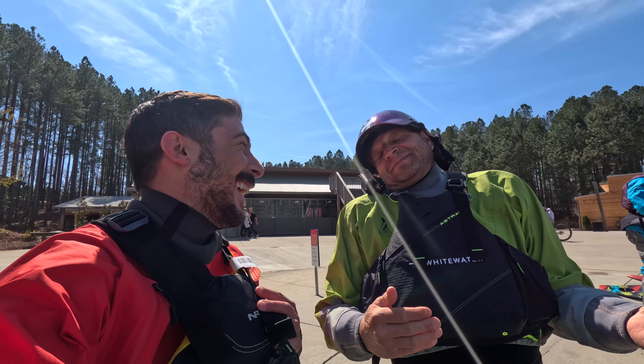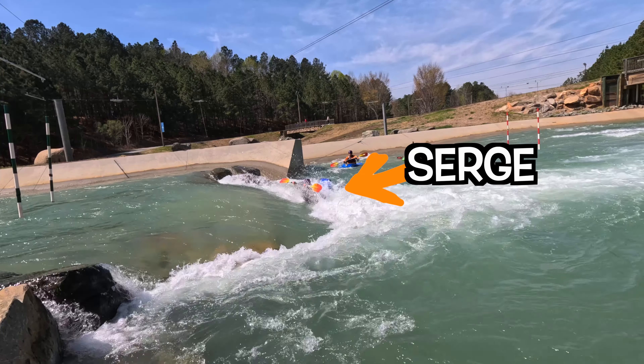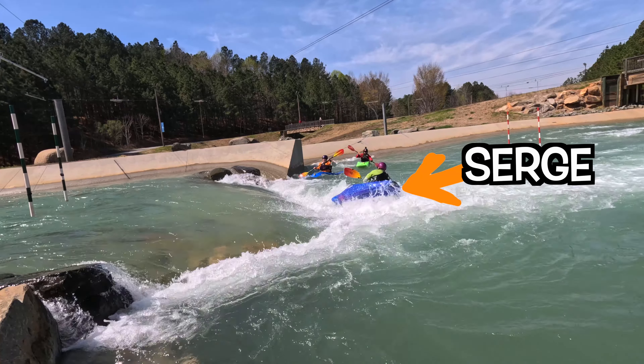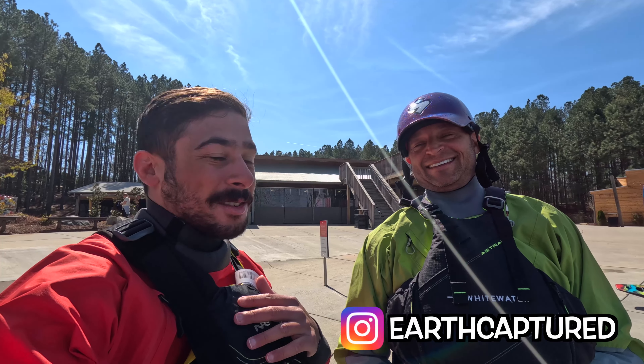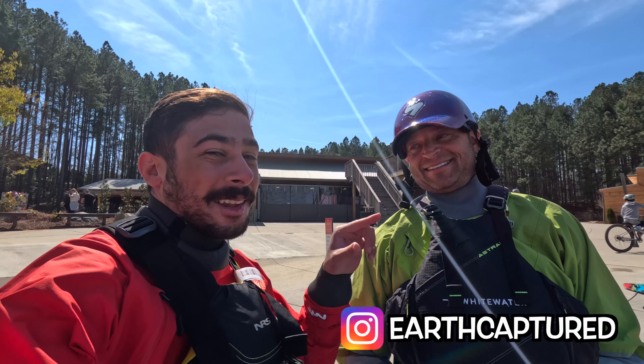I heard you're one of the best. Serge is also a really great photographer — please check out any and all of his works. A little plug for you there, man.